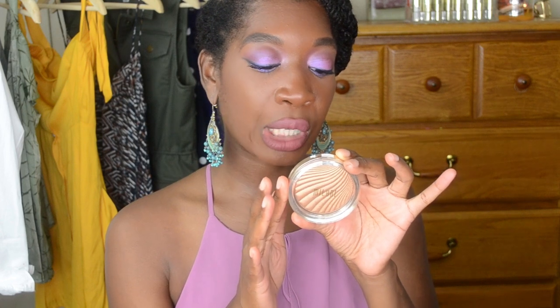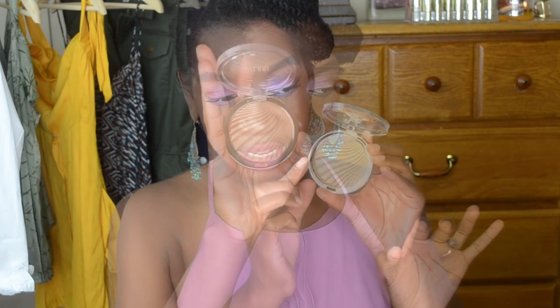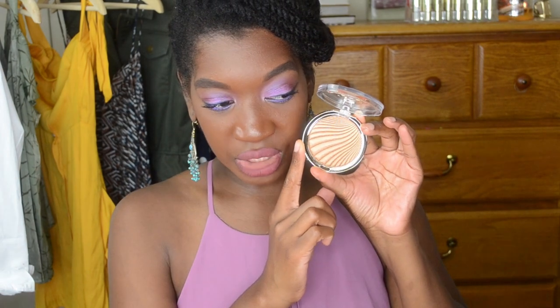It's color number four, Glowing. And I think it is time for mama to go ahead and dip her beautiful brush into this beautiful ray of sunlight. Look at that — that is absolutely gorgeous.